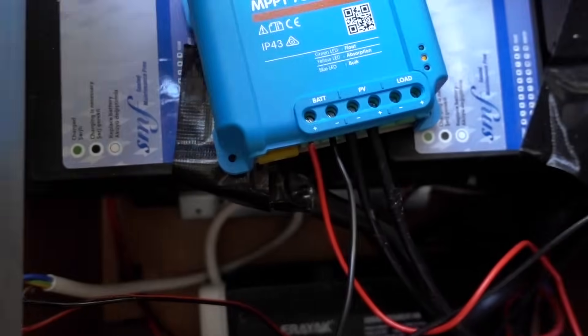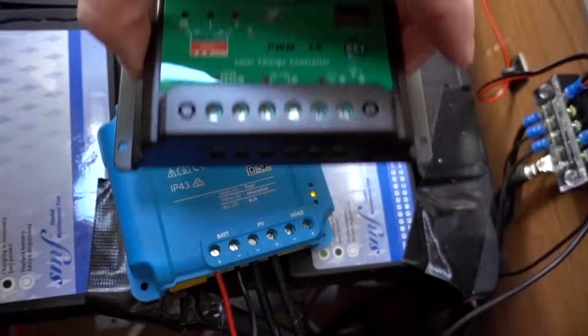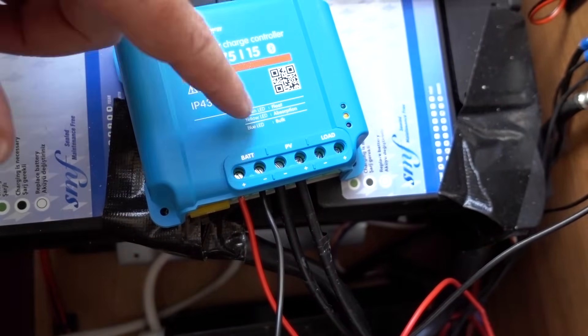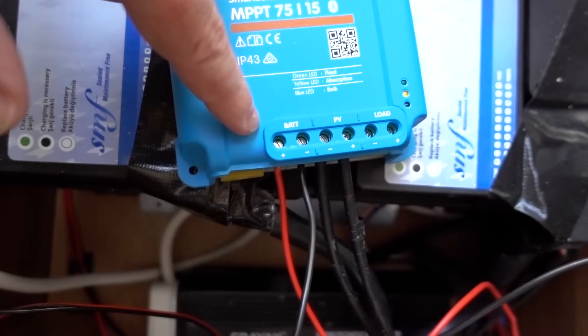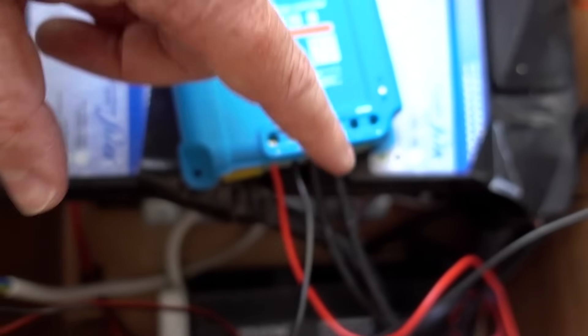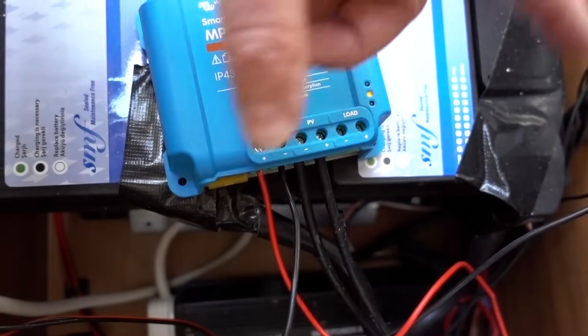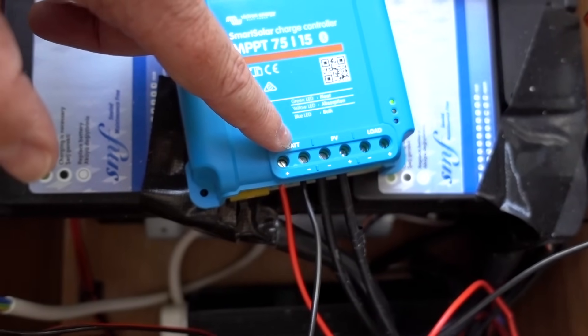All I've done is disconnected the wires from the old one and swapped them over. PV is your photovoltaic solar panel, battery is the circuit back into the battery, and then there's a load connection — but I just want it to charge the batteries, so that's all I'm going to use it for.